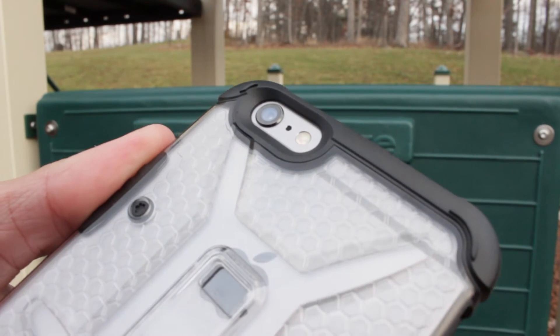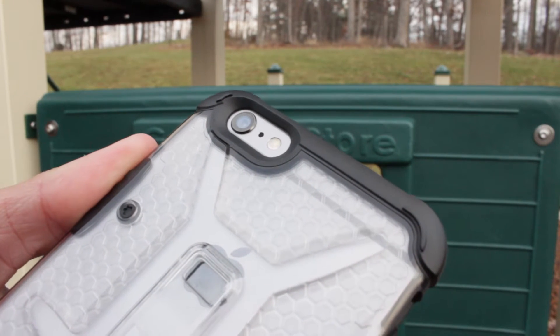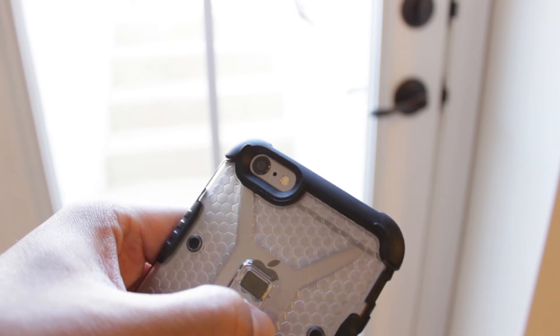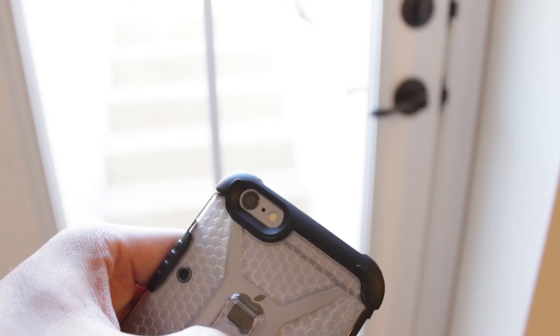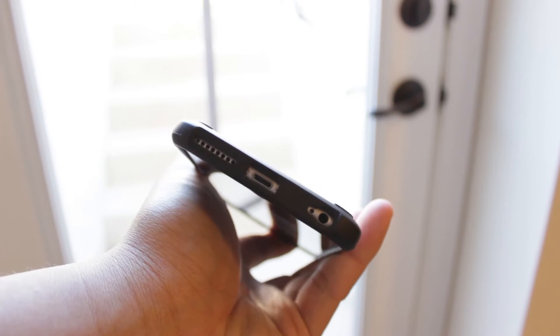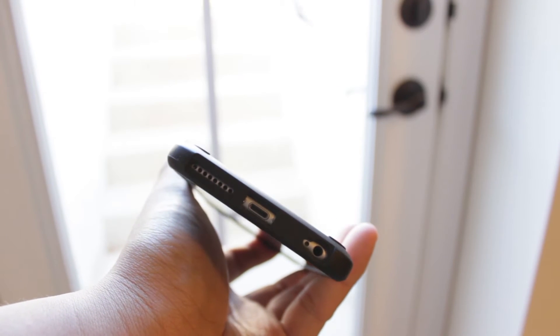Going back to the camera cutout, you'll have glare-free flash photos. If you're shooting in low light or places where you need the flash, that should not affect the video quality. And going back to the microphone speakers, you'll get uncompromised audio coming from the bottom portion of your device.